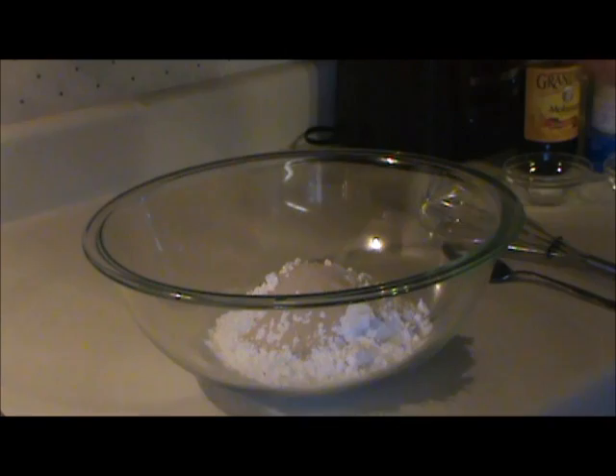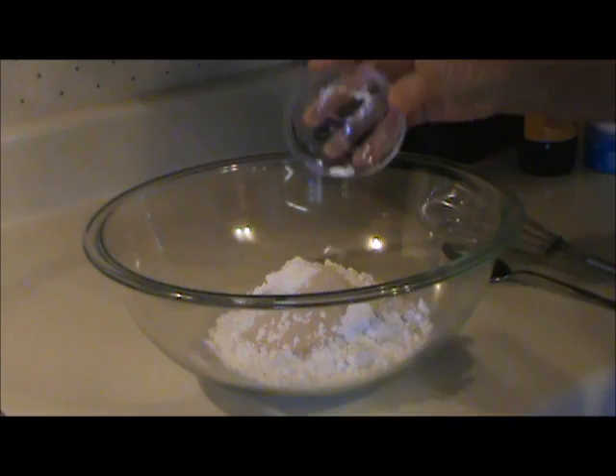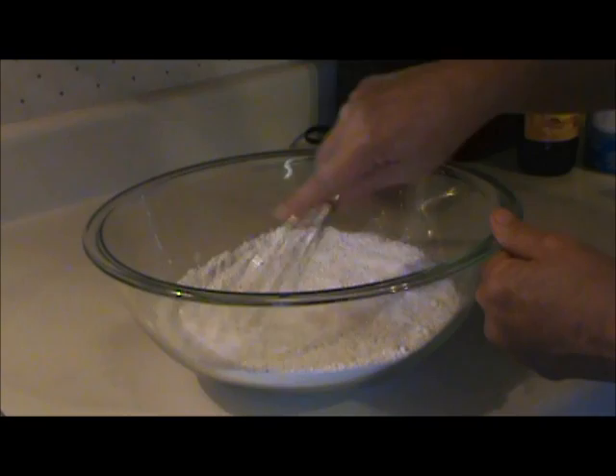I used one and a half cups of White Lily flour, two and a quarter teaspoons of yeast, a quarter teaspoon of salt, a quarter teaspoon of baking soda, a quarter teaspoon of cream of tartar. I mixed all of that together thoroughly and set it aside.